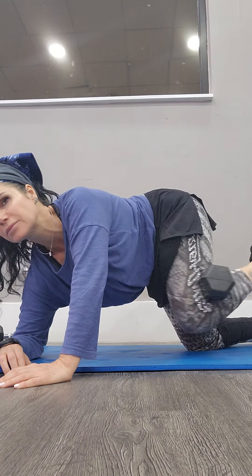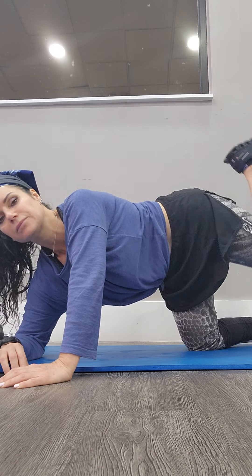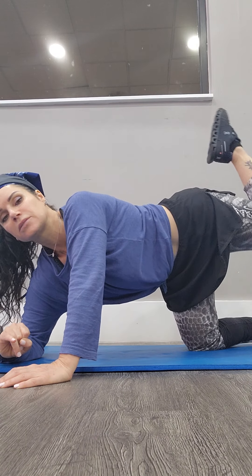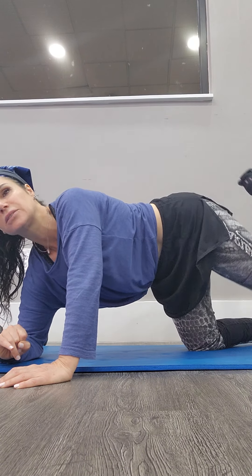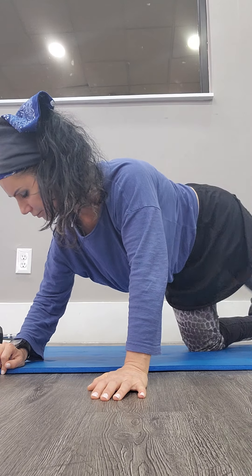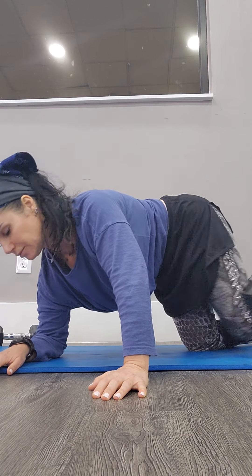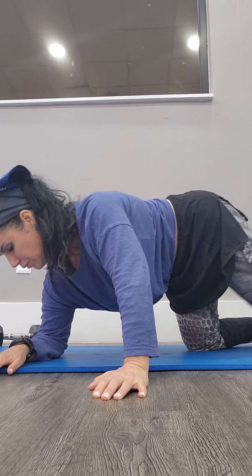One full minute, almost there. 40 seconds, my friend. 30 seconds. Almost there. 20. 10 seconds. 5, 4, 3, 2, 1. Stop.